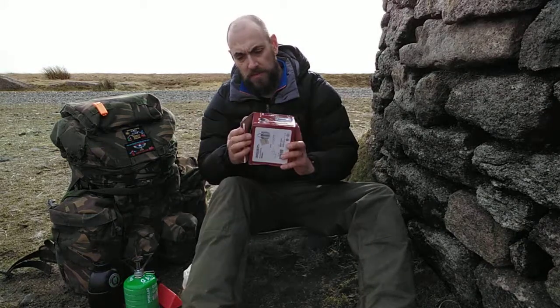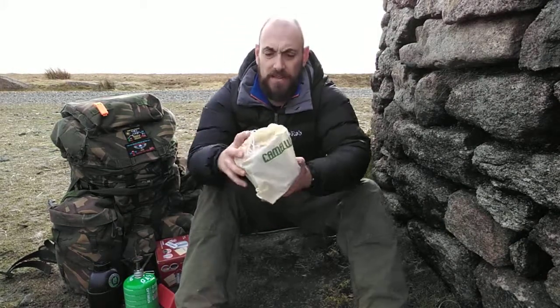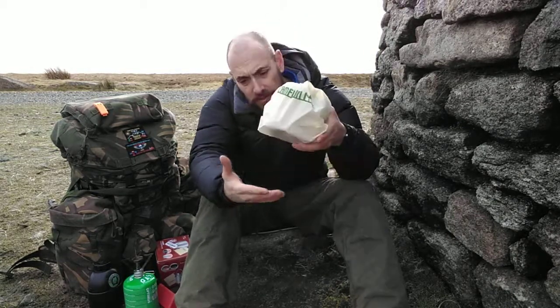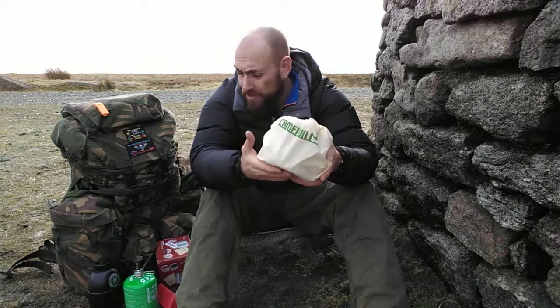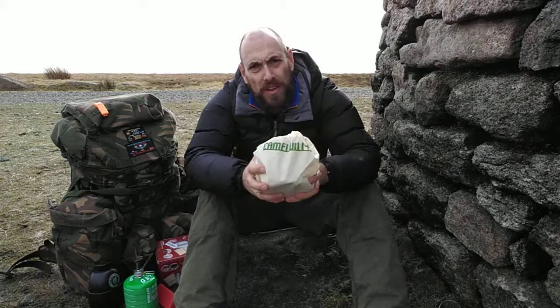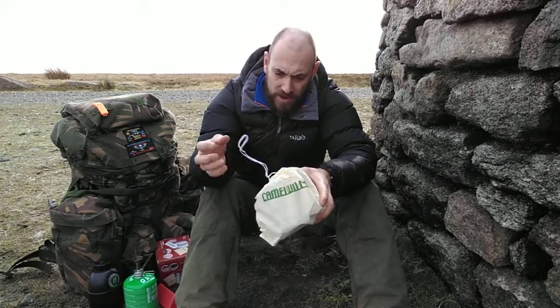It comes in a Camel Wheel drawstring bag, which is great. So if you've been using this on a fire, for instance, you're going to get soot on the bottom of it. You'd get it all over your other kit, so you can keep it in there and it stops it from getting on all the other kit, which is great.